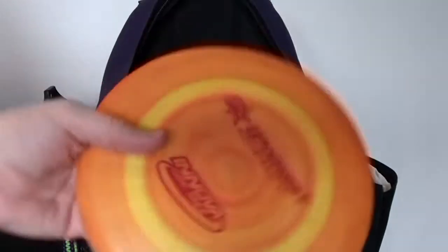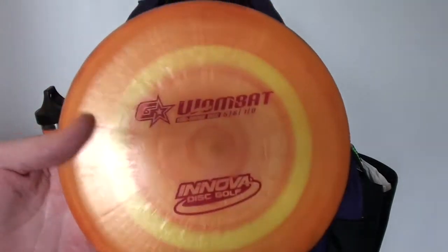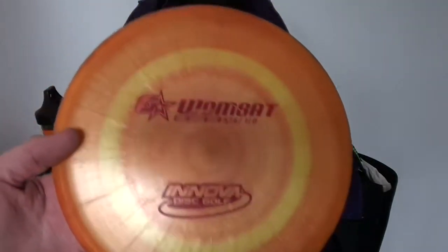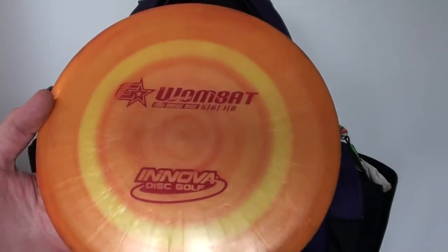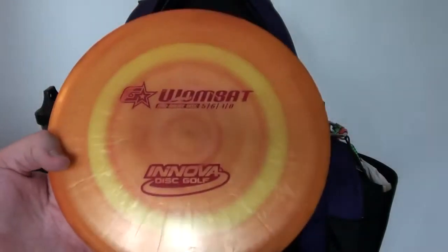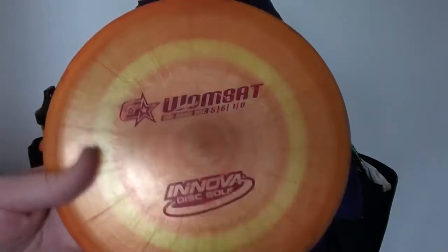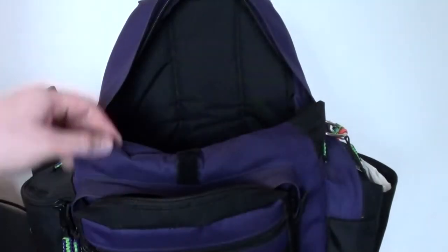Mid-ranges — still got the G-Star Wombat. Very flippy, tons of glide, great tailwind disc. Most of my turnover shots I'm throwing on this disc. It's kind of similar to this real beat-up Magnet but at mid-range distances — it flies like a soft Magnet but just farther. They're flippy, but you can still hyzer flip them up flat and just get them to carry extremely straight with almost no fade. Probably one of the straightest flying discs I've ever thrown. Probably one of my top choices for Innova brand if I was going to recommend a disc for a beginner — this thing just flies great. Wombats are nice, tons of glide, great tailwind disc as well.